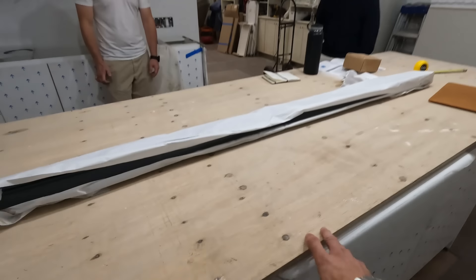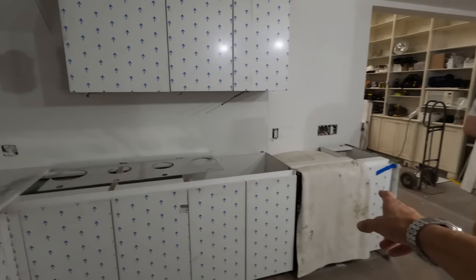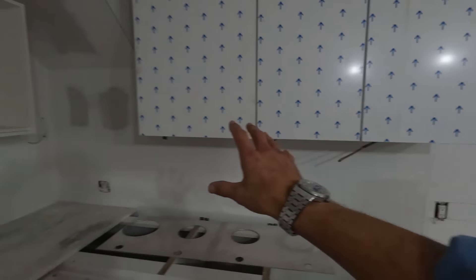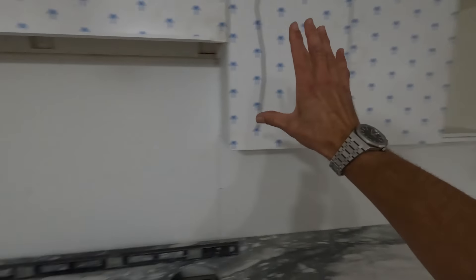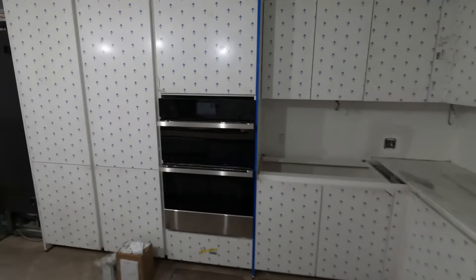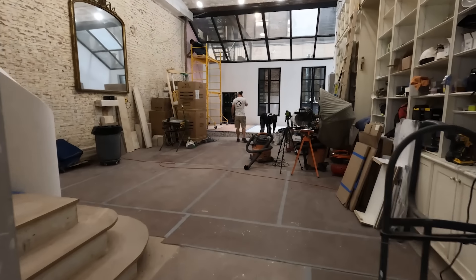We got the prep sink in the island, then a dish sink over here on the other side with the dishwasher and floating shelves. We have to custom-build some shelving here to make it all flow easily. This kitchen is coming together — I'm really excited.